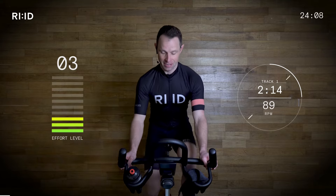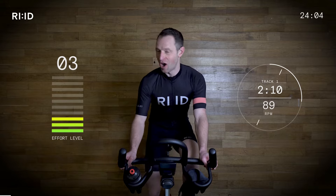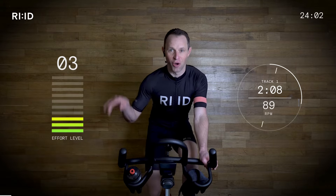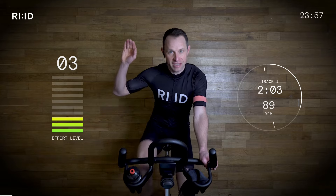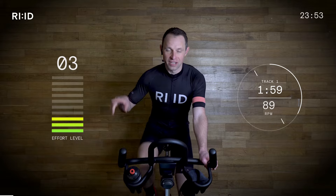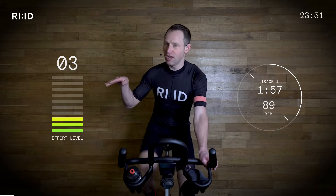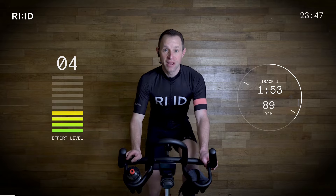Okay, relax guys. Settle in. Turn those legs along as we are moving swiftly along this flat road. Effort level — as you can see by the levels here, ten in the red zone is working at your hardest. One is at rest. At the moment starting three, four, and it will gradually rise all the way through this session.